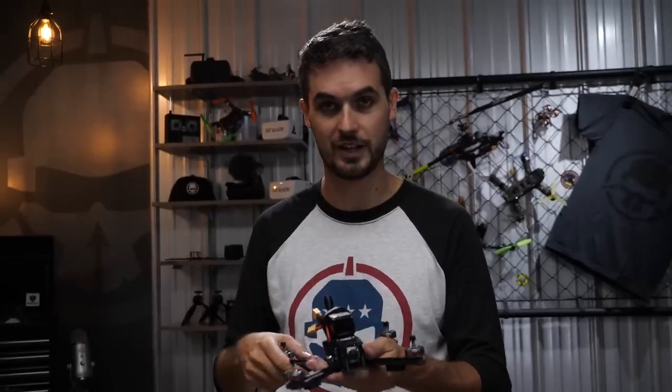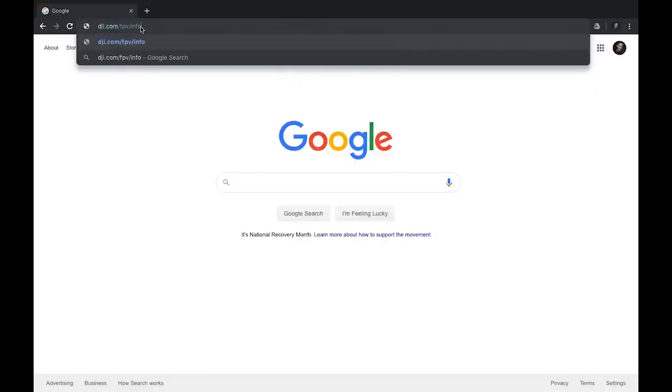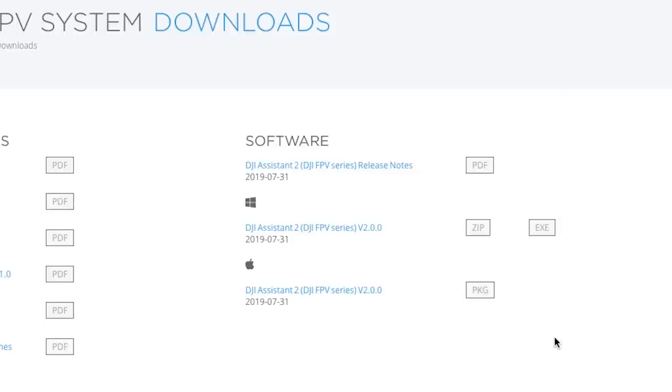Our build is done, but it's not time to put the props on yet. We have to register the DJI components and configure the flight controller. We'll need a computer, a USB-C cable for the DJI components, and a USB micro cable to connect to the flight controller. Let's start by activating the DJI gear.